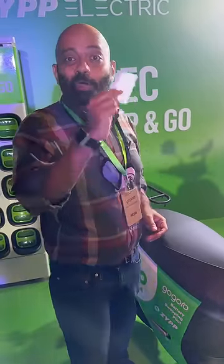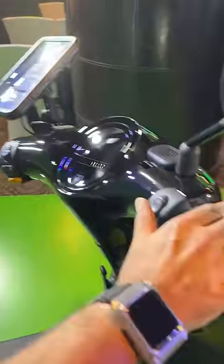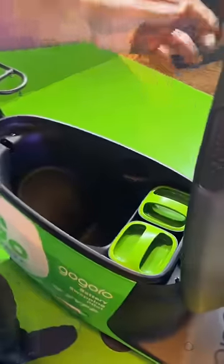Here are the swap batteries on the Gokoro scooter. Unlock it. Unlock the boot. Get the batteries out — about 10 kilos each. Quite heavy.